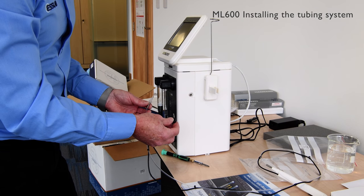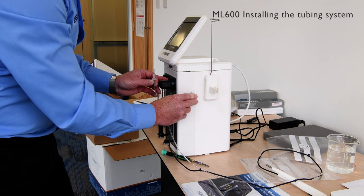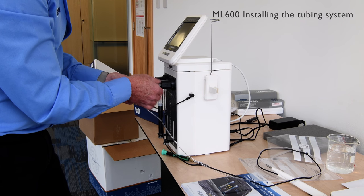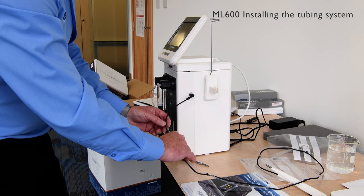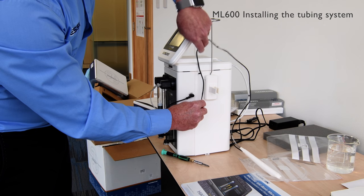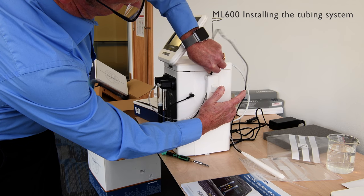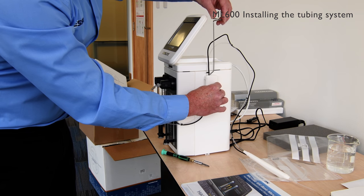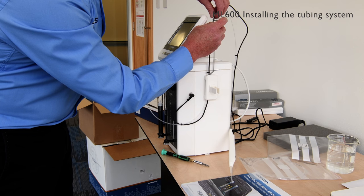Now we're going to fit the tubing line and the probe to the valve. Firstly, we're connecting the probe into its input, and then a fitting screw connector to the front of the valve — finger tight. Once that's secured, we're adjusting the length. Now we're going to place the tubing line through the tubing management system — this is done by simply pressing the side and placing the tubing in. Once secured, the tubing line is held and placed through the top part of the management system.